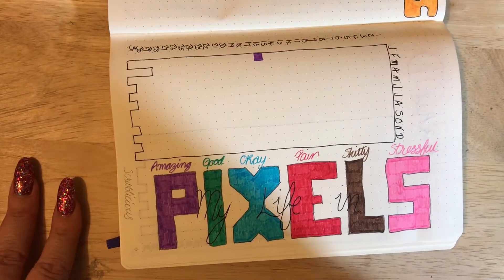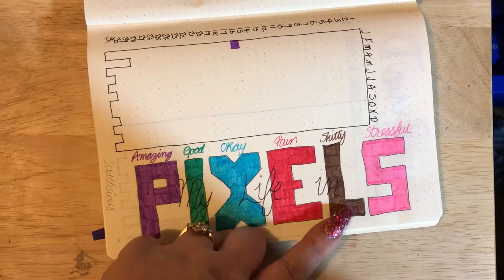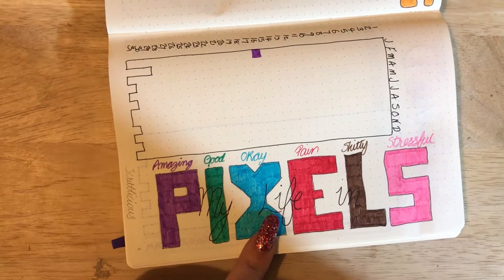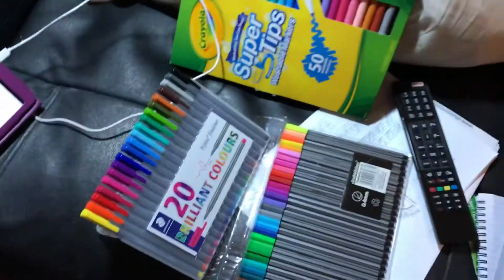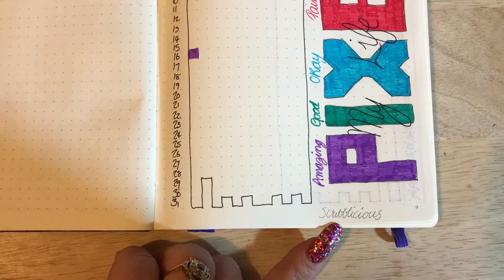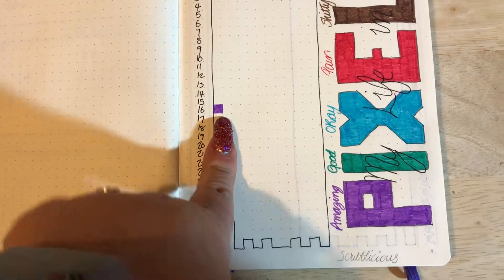For the life in pixels, I drew it all out and then realized I didn't have room for the key unless I put it up top, so I've color-coded each letter. Purple is an amazing day, green is a good day, turquoise or teal is an okay day, red is a pain day — I suffer from chronic pain — brown is a bad day, and pink is stressful. I went a bit mad on the stationery front, as you can see from my rather stuffed pencil case, so down here in pencil I've noted which pen set I'm using. I've had so much fun filling this out today — it's been amazing.